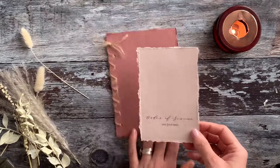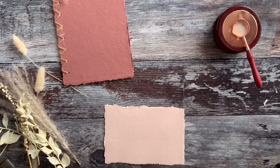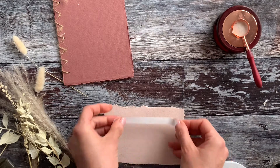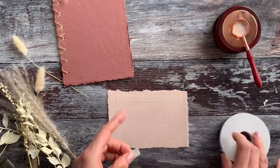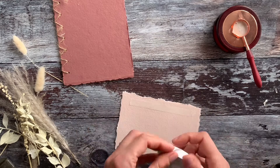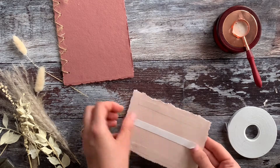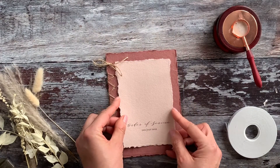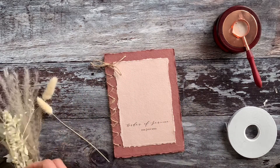I'm just neatening up this edge by hand, pulling away some of the excess paper. You can see it fits really nicely on top of the order of service cover. Now we just need to stick it into place — we're going to add double-sided tape across two of the long edges and press into place, do the same on the opposite edge, and then add a strip along the middle for extra security. Once the double-sided tape is in place, carefully press it onto the front of the card, making sure the borders are as even as possible.